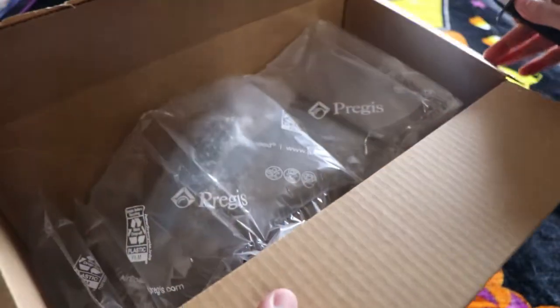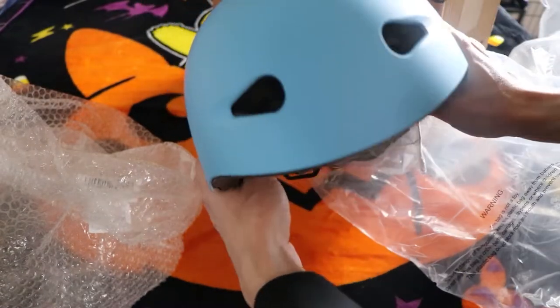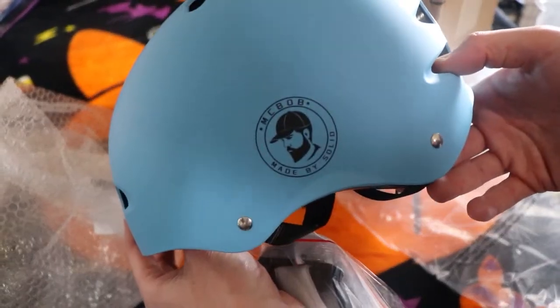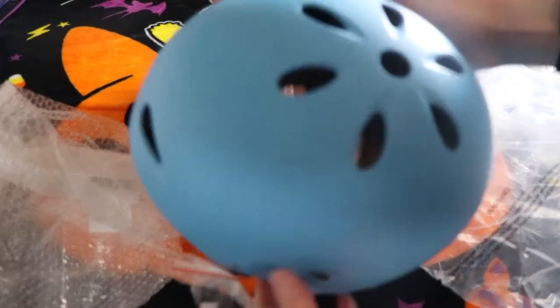I see packing materials — and there's the helmet. Whoa. And there is the helmet. Wow. Beautiful color. And there's the McBob logo itself. Wow. This looks like a quality protective helmet.